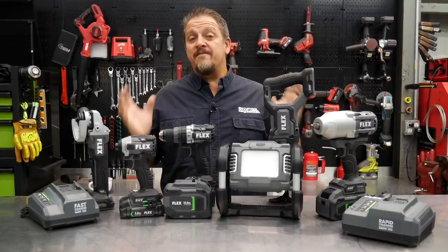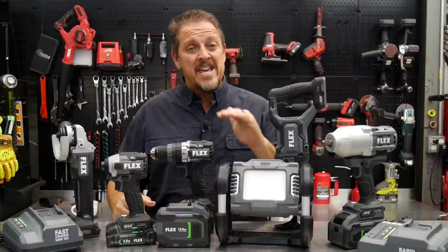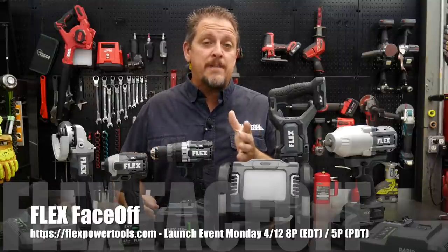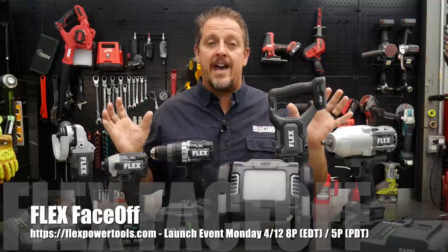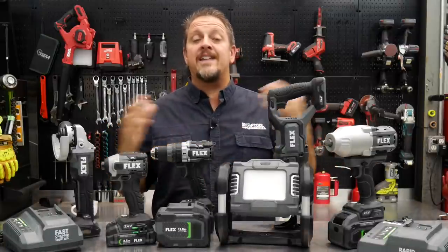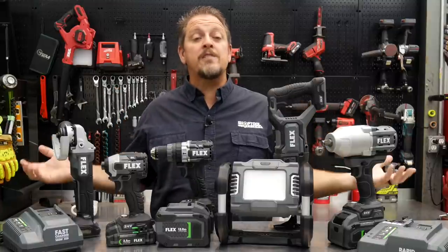This is a very early look at these new power tools from Flex. We've had them for a couple of weeks, but Flex asked us to keep it under wraps until their launch event on Monday, April 12th. It's called the Face-Off Event — go to FlexPowerTools.com to sign up and see all the brand new tools they're coming out with. Some things got leaked through Lowe's and others, so they said you can talk about some of the stuff, but don't show performance, don't show specs, don't talk about the details.